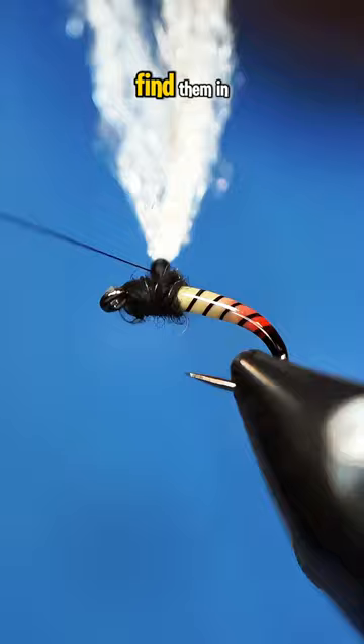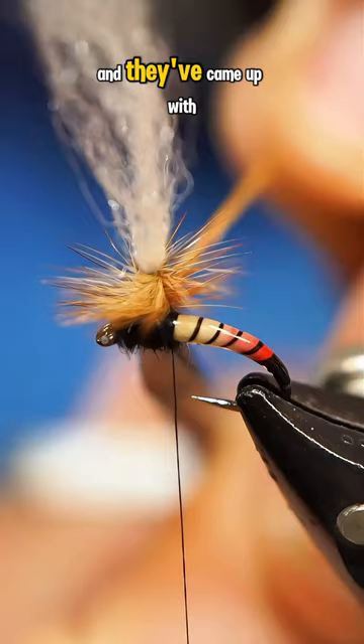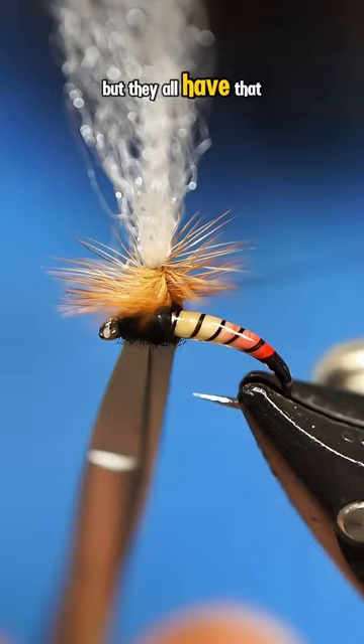This new wave of excitement found its way into hook manufacturing facilities, and they came up with a few different styles of the Klink hook, but they all have that same distinctive bent style look.